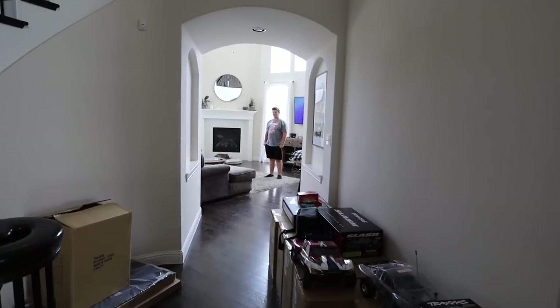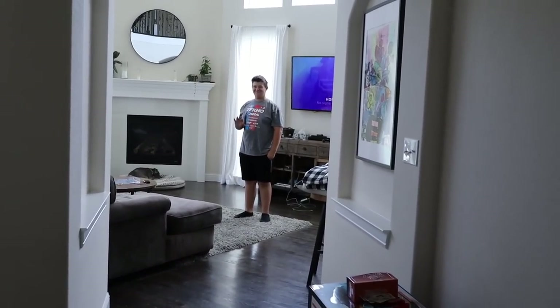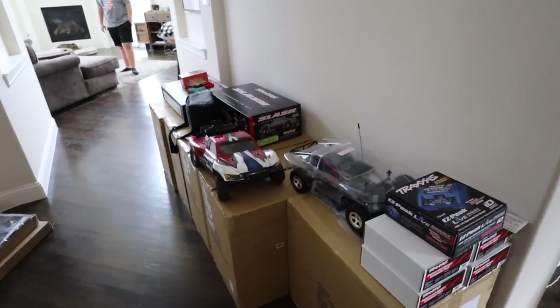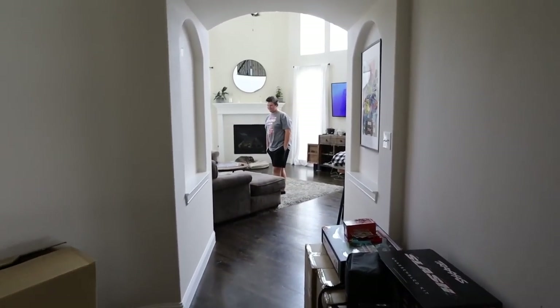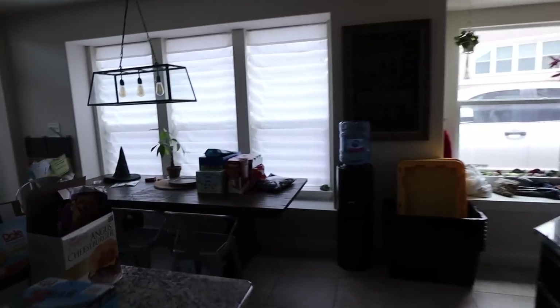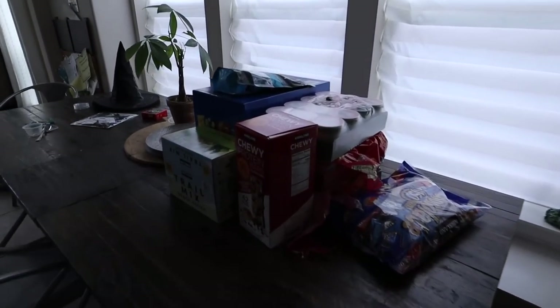I have a pro RC driver sitting in my living room right now — he's helping with the summer camp we're doing today as a kickoff. That's Spencer Klein, he's ranked number 31 in the world at the moment. While we're waiting, we're gonna start some Tamiya kits. Look at all the snacks for the summer camp!